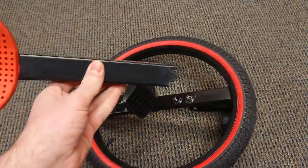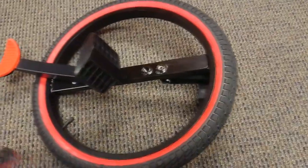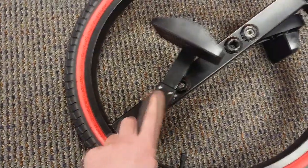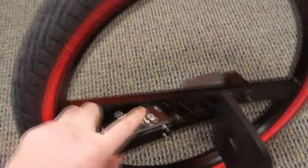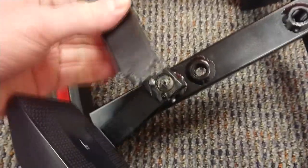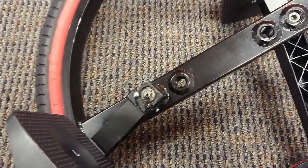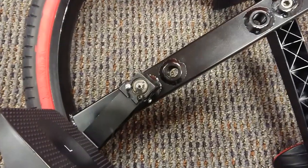I wanted to mention in the review that the reason the device broke is because the co-worker was trying to repair the damage that was happening to it. As you can see here, the silver screws are ones he drilled and re-tapped himself. This is because, from his description, the original black screws started to come undone — they were very short with a very fine thread.